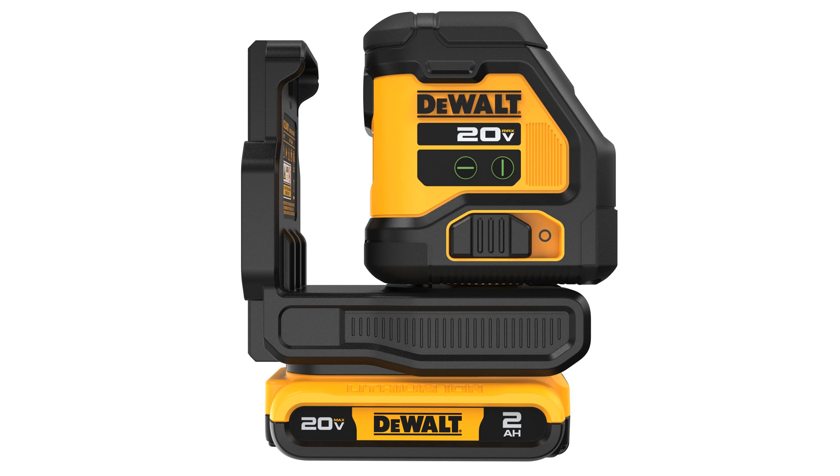DEWALT's laser level is a robust choice, built to withstand demanding environments while delivering high performance.